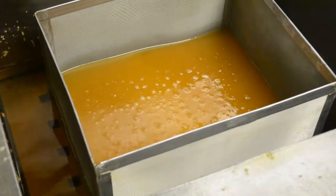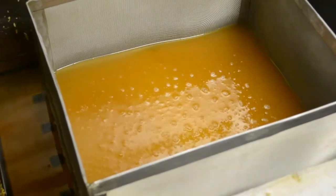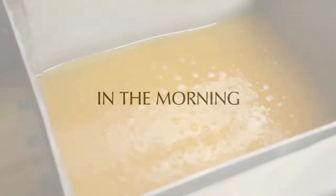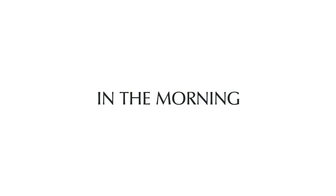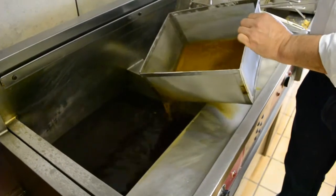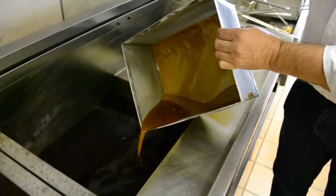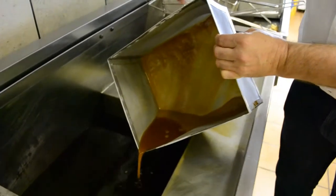Here you can observe how Magnesol attracts impurities within the cooking oil. The next morning, carefully remove the Lowboy Light box from the oil, pouring out any excess oil. Ensure that the residue is not mixed with the now filtered oil in the fryer.